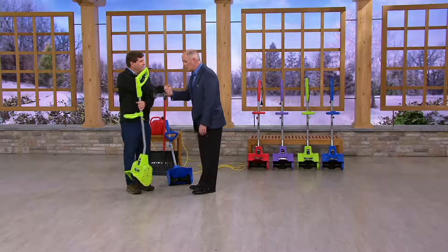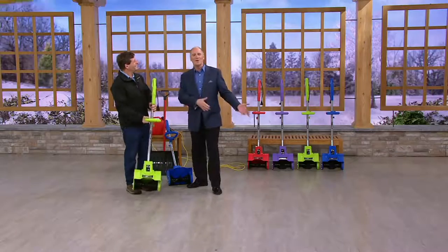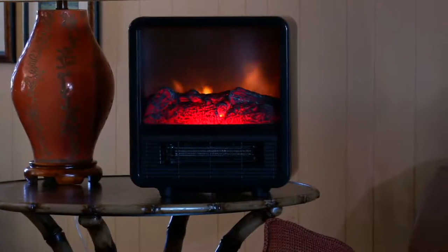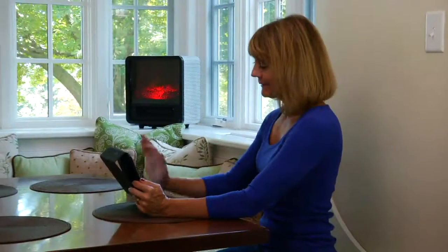300 pounds of snow every single minute — that's really impressive. Coming up a little bit later on, we're going to get you ready for winter with the Duraflame 1500.